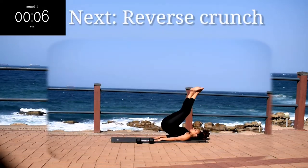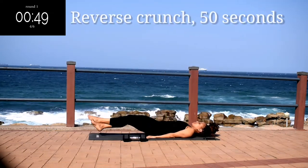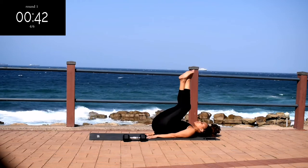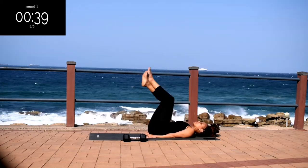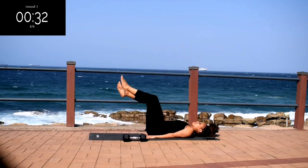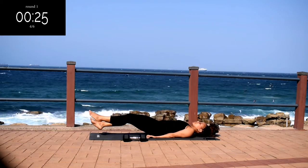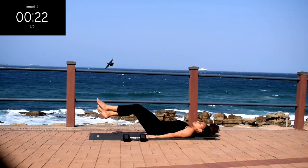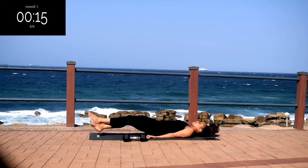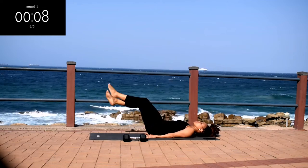Up next, we've got a reverse crunch. I want you to place your hands underneath your bum to protect your lower back, and lift your bum off the ground using your lower abs. Drop your legs down nice and low and swing them back up. Push off the ground. And you're halfway there. Only two more exercises to go after this one and your workout will be complete.